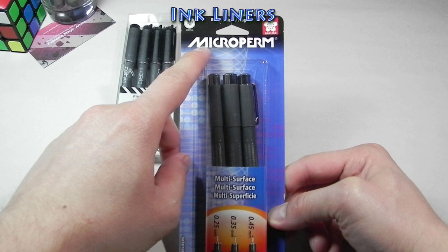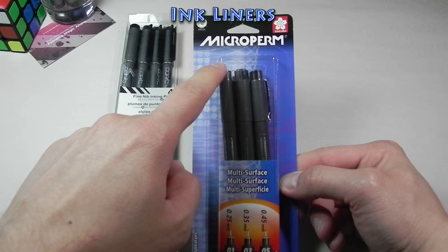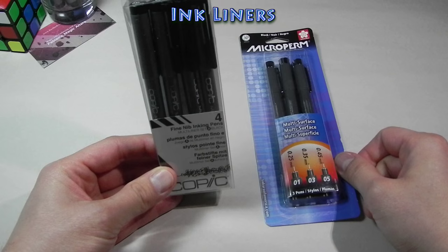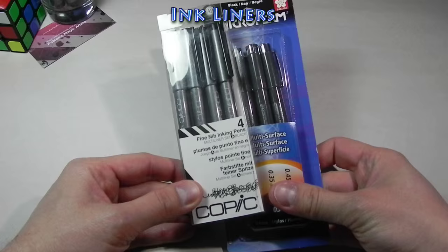Word of advice: some people sometimes buy a different type — the Sakura Microns — and they are not the same as the Microperm. So if you're going to buy Sakura, make sure it's the Microperm. Another difference is that the Copic multi-liners come in different sizes than the Sakura Microperms. You can get down to 0.25 millimeters on the Copics and the Microperms go all the way down to 0.03 millimeters, so the Microperms have a smaller tip and you can get better detail. But again, I'm trying to use mostly brushes now, so inkliners are not necessary.